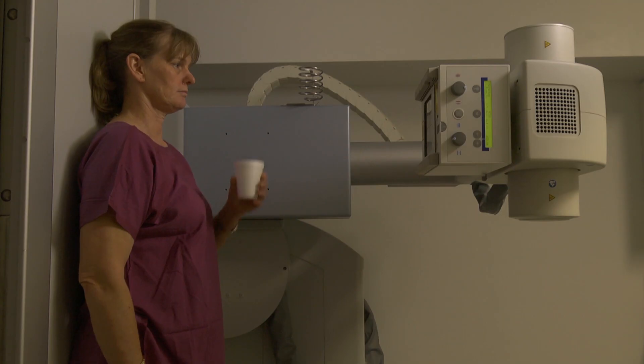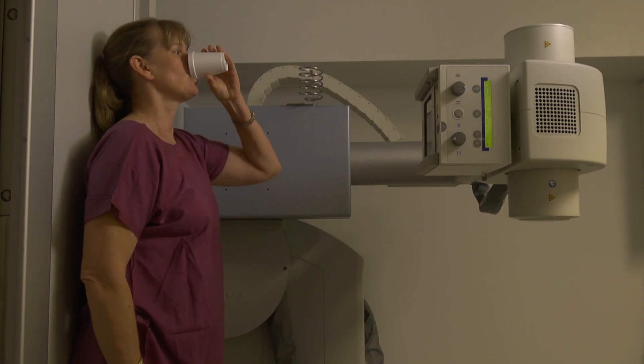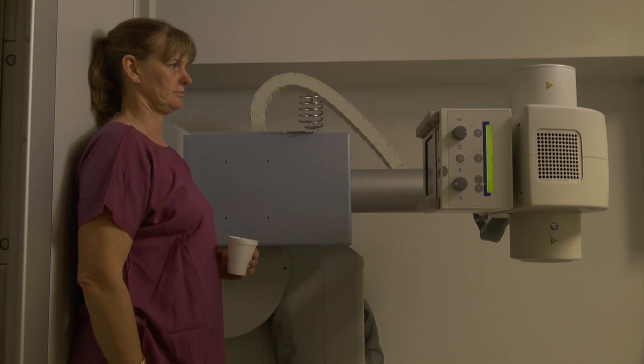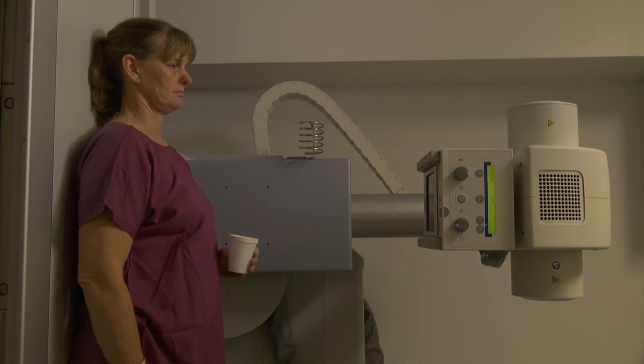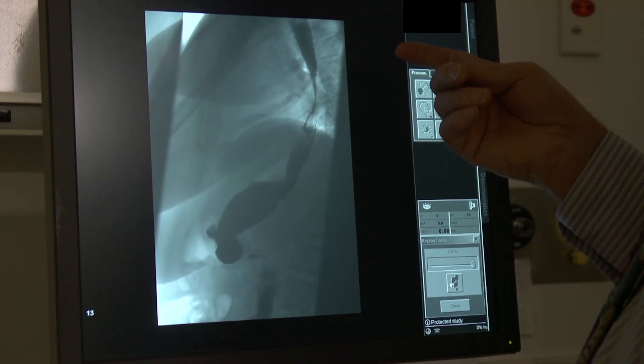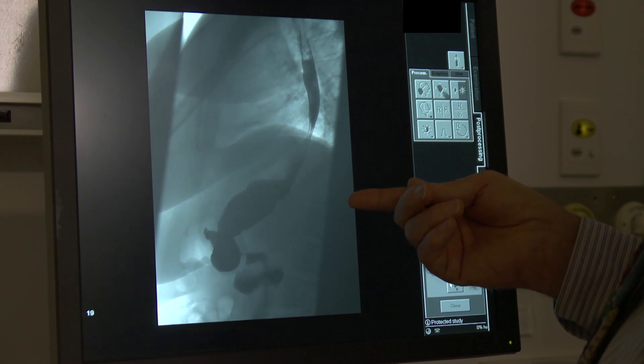But in this system, the detector is much longer, and the X-ray tube moves during the imaging process. The patient is asked to take a mouthful of the slurry, and as they swallow, the X-ray tube moves from the mouth down to the stomach.